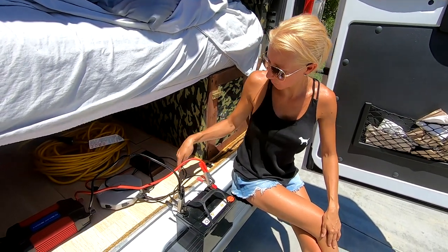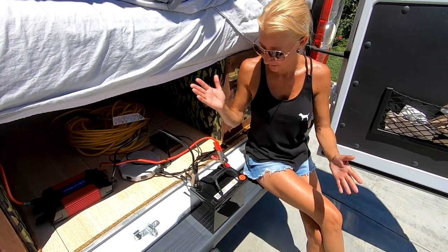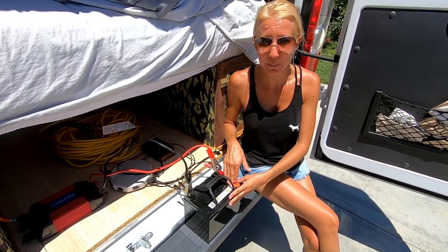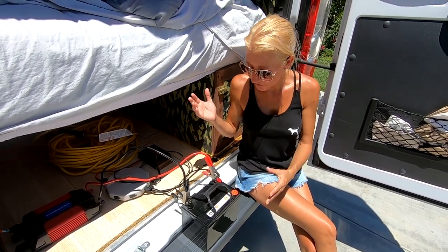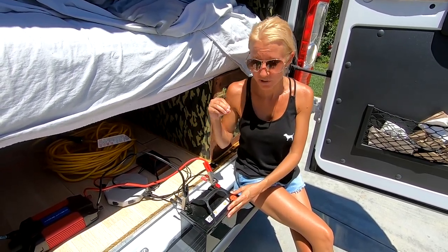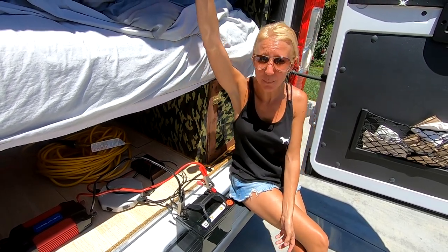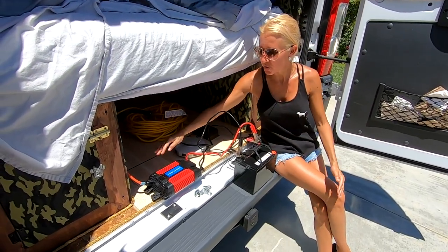Our next destination from the charge controller is our 35 amp-hour Thunderbolt battery, which is 420 watt-hours — 35 times 12 equals 420 on this 12-volt system. This is an AGM sealed battery, which makes it completely safe inside our van from off-gassing. Other types of batteries have vents that can potentially off-gas hydrogen when charging and discharging, which is not safe. With that type of battery, you would need a sealed container vented out the top of your van.